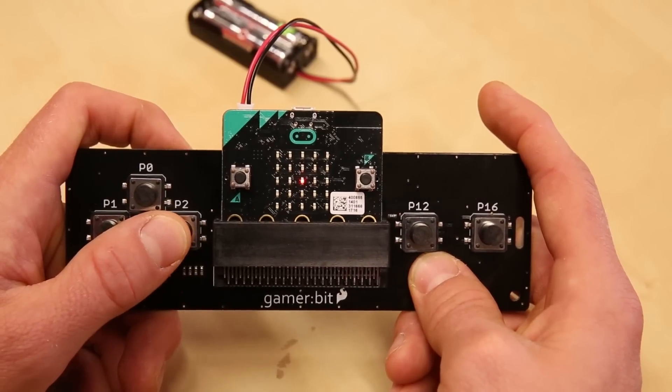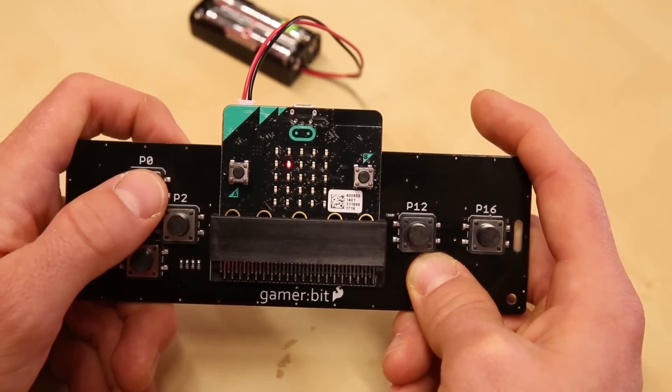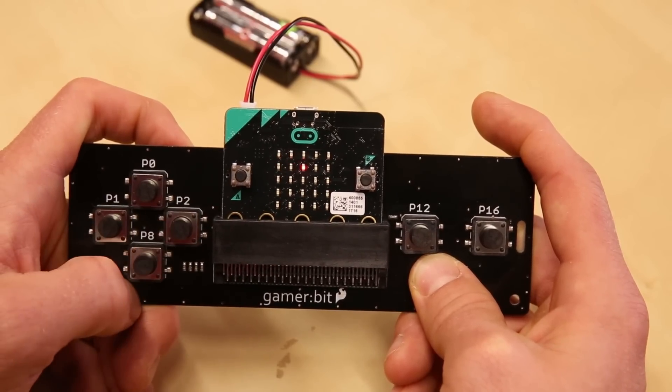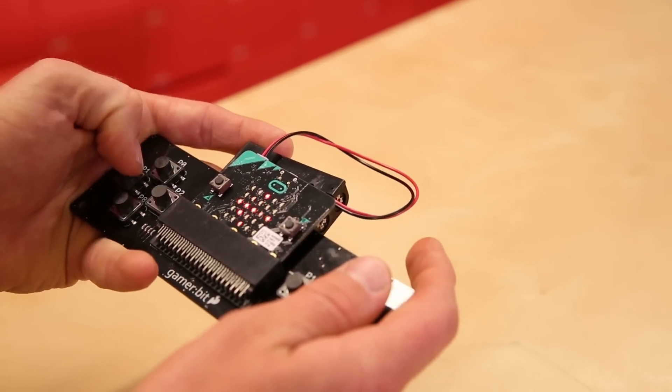The GamerBit is fashioned after an old-school Nintendo controller and, when combined with the MicroBit, creates a handheld gaming system. The different bits can be combined to create some really fun projects — for example, I've combined the GamerBit with the MicroBit to create a remote control for a MotoBit-based robot.